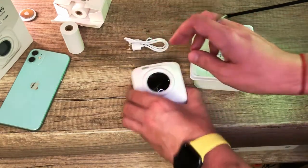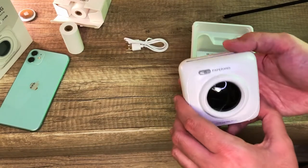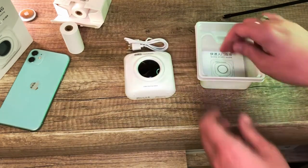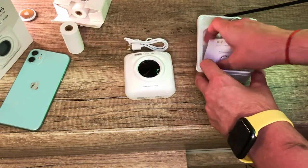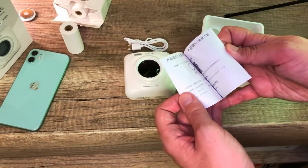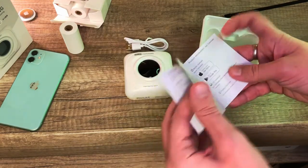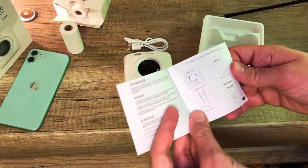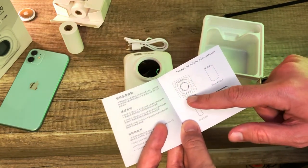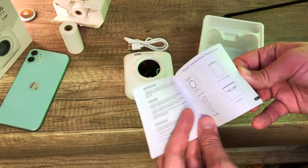That's how it looks. The power button of the PaperRank P1 is in the top left corner - I will use it in a second. What else you get: that's the user manual, it's in Chinese to start with and then moves to English, so there is also an English quick start guide. So inside the box you get the PaperRank P1 printer, a roll of paper, a micro USB cable, and this user guide.